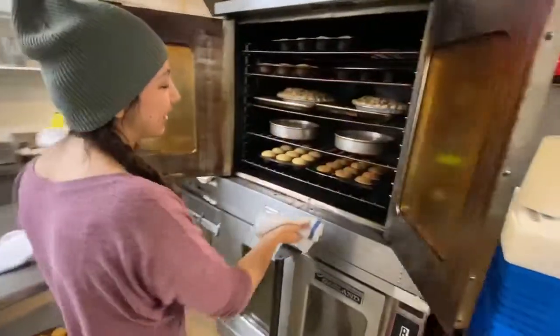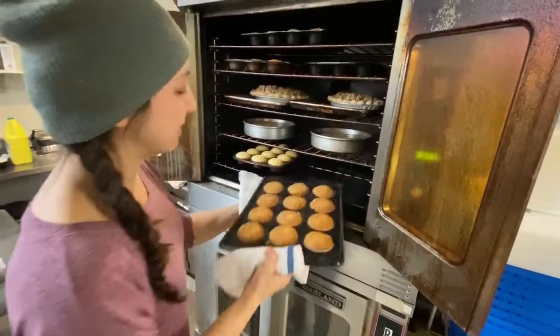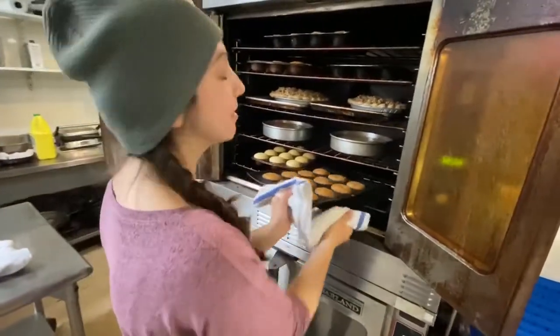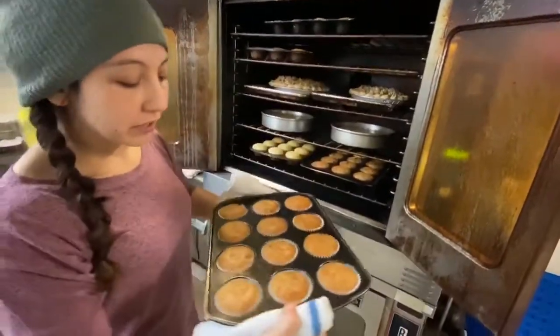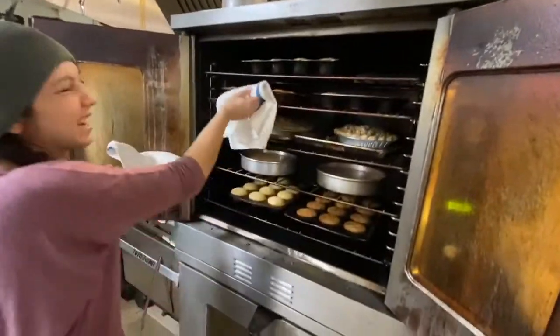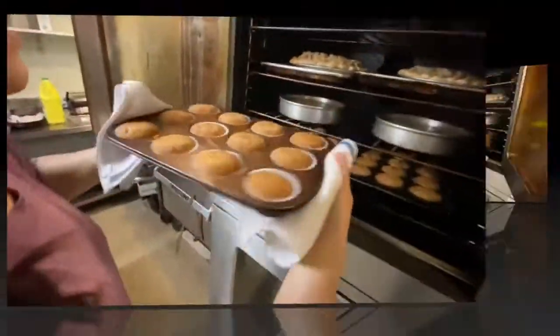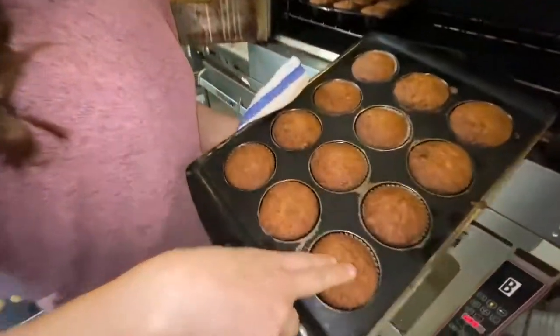We're just going to check on our cupcakes. They're starting to look a little done on one side — they're cupcakes today. It might be a little early for a flip, but it's cool. It's probably been about 8 or 9 minutes.